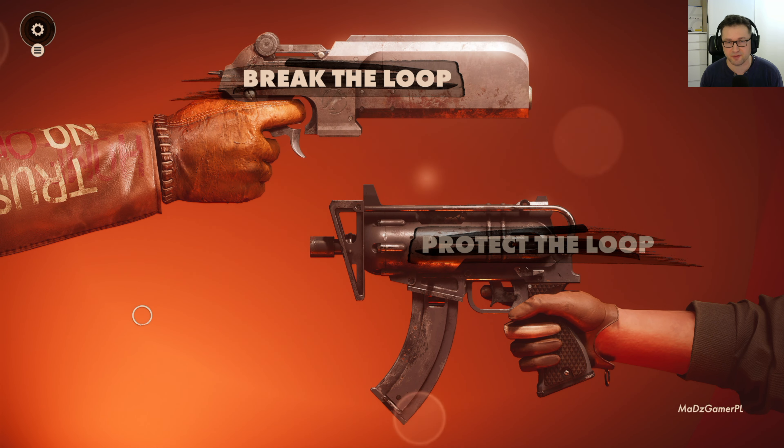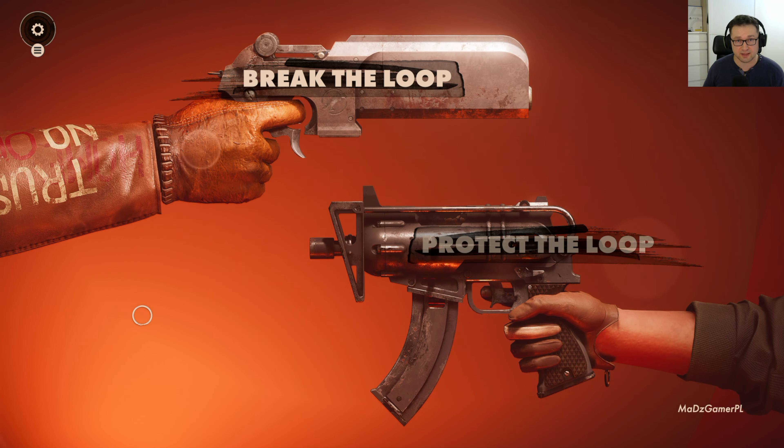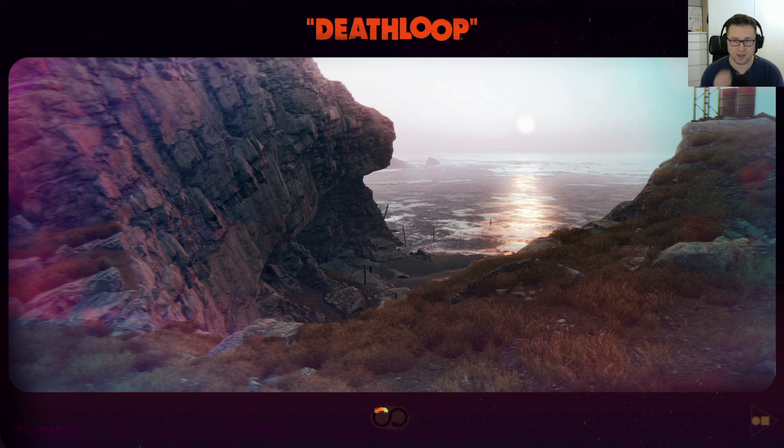Hey guys, welcome back to the channel. Today I'll be checking Deathloop running on Xbox Series X for a second time. Some of you probably saw my first video, and I made one big mistake — I was testing ray tracing mode, but in order to really take advantage of it, you have to reboot the game. I didn't do that, so any graphics settings changes had no effect. Today I did that. I'll start in ray tracing mode to show how the game looks, then we'll switch to other modes as well. So without further ado, let's check this game again.